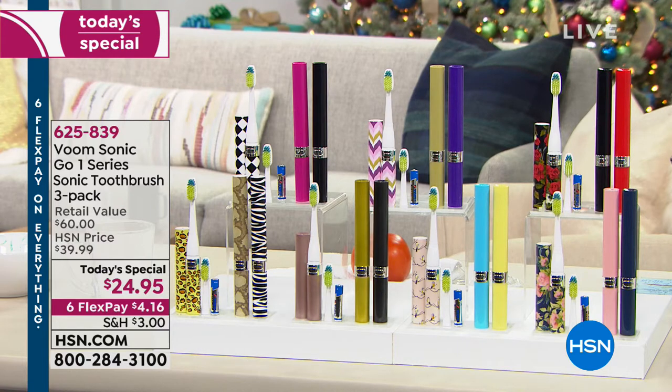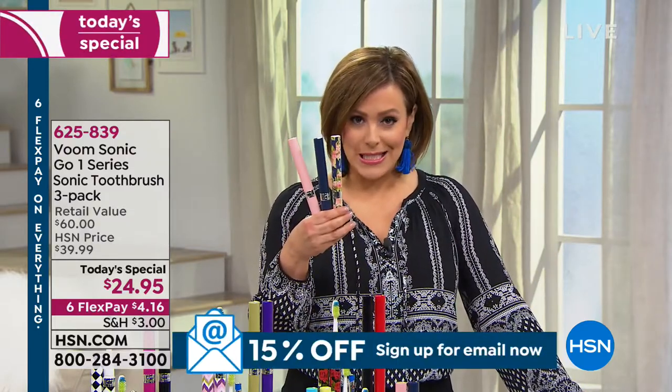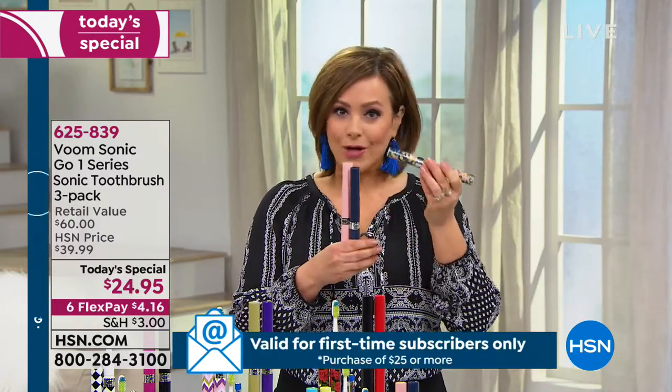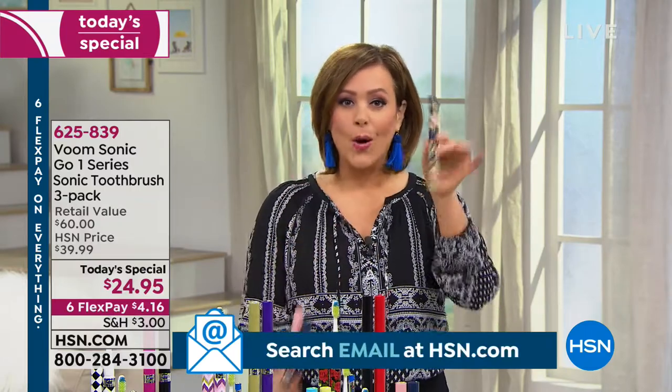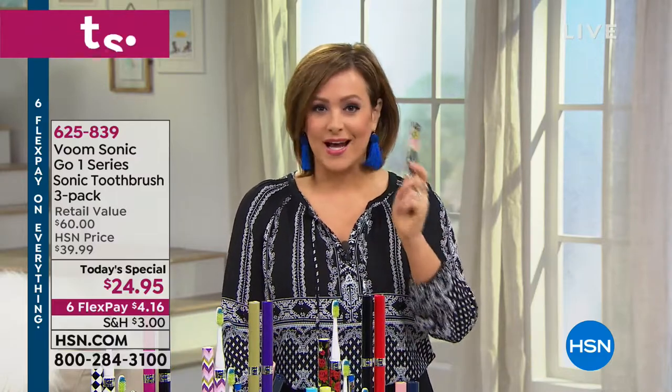This is a really amazing $60 value — they normally go for $20 a piece. Not today with our amazing holiday value. You're paying $8 and change a piece instead of $20 a piece. They're coming individually packaged, they are battery operated — you don't have to charge. They're always ready to go and they look so pretty and fun. One of our ultimate best-selling items every Christmas. You've got the opportunity to pick it up today. It's item 625-839.